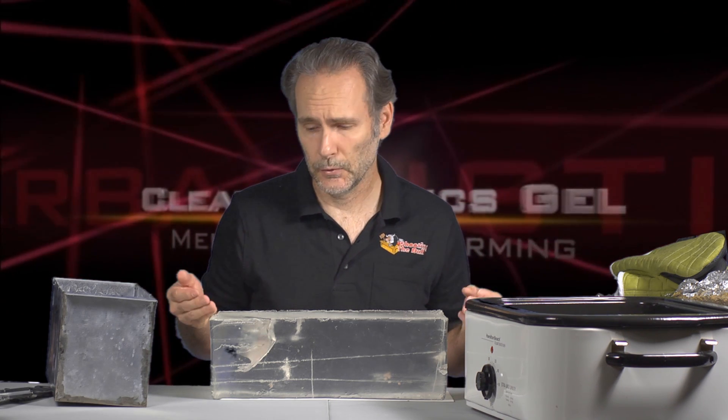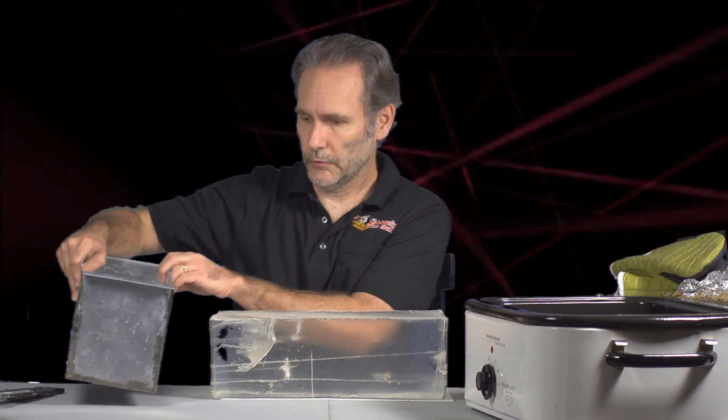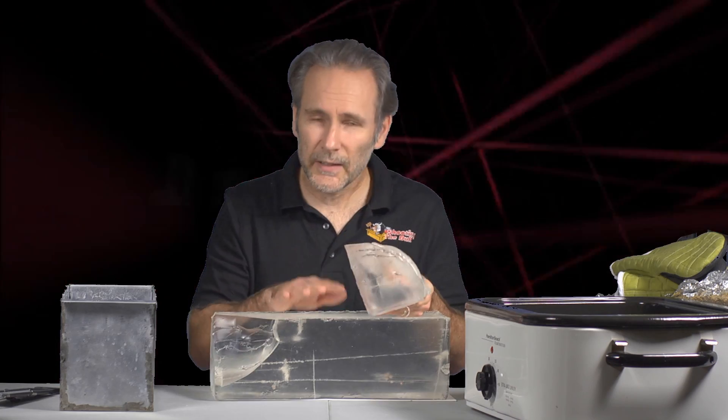The actual process of dissecting and remelting the block is really simple. First thing to do — and I'm going to save you some trouble — wash your mold. Wash, dry, and clean your mold. You want no water in the mold whatsoever, and you also want it clean because any dust or debris in there will get into the mixture and ruin the clarity of your block.